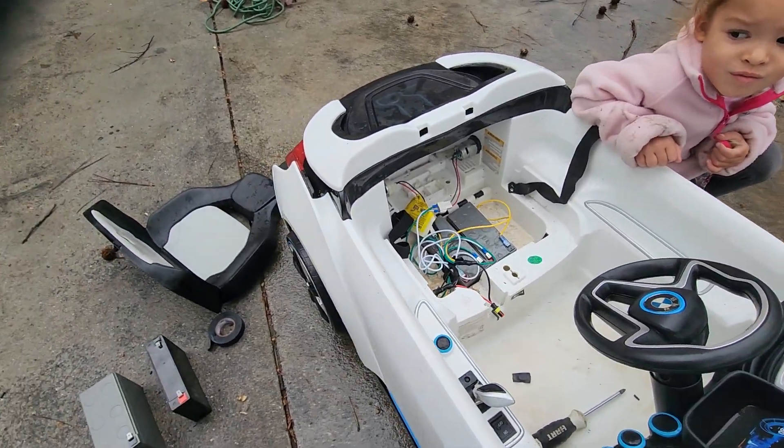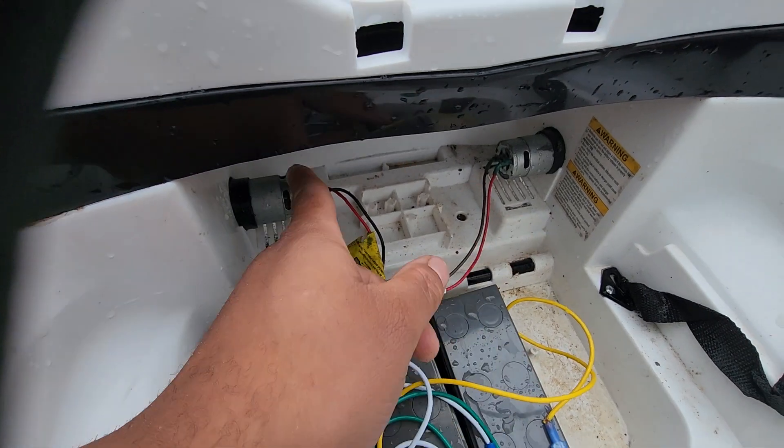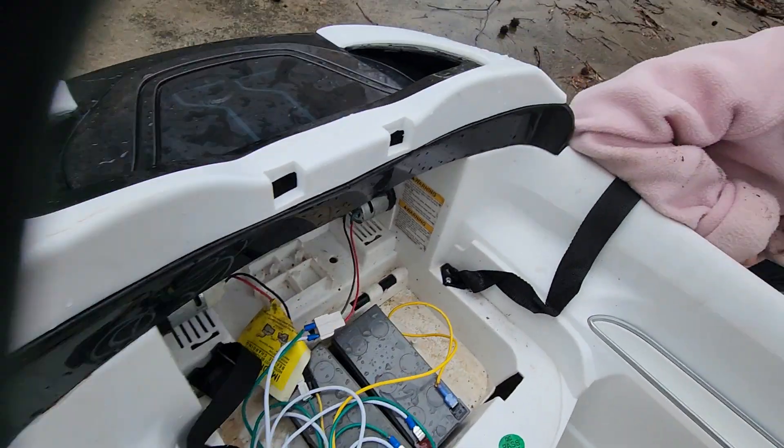This is the BMW car — it's been upgraded. It's now got two motors back there instead of one, so it's driving each wheel individually.